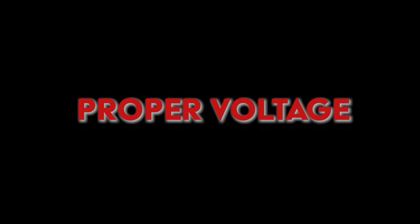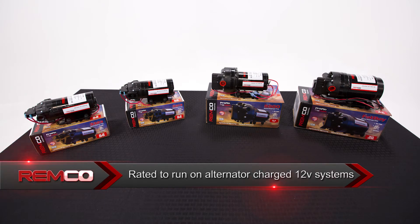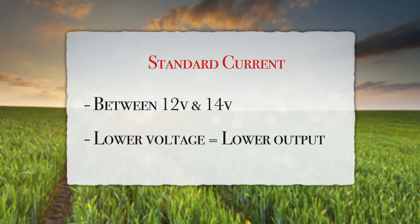Having the proper voltage is essential to any pump's performance. Remco pumps are rated to run most efficiently on alternator charged 12 volt systems. The standard alternator charge current is between 12 and 14 volts. The lower the voltage you provide to the pump, the lower the performance and output.